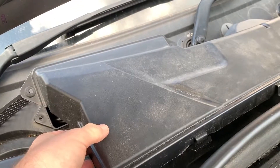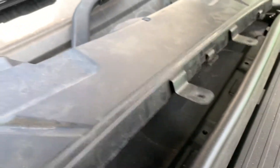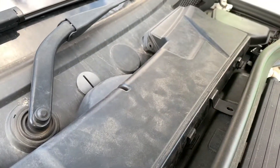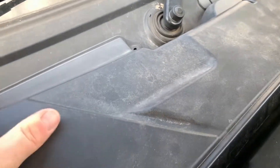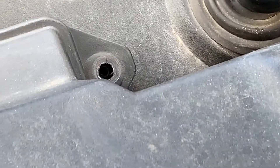When you go to put the cover back on, just make sure you line up these vents with those holes. As you can see, it slots in quite nicely — just make sure you line up all those holes.